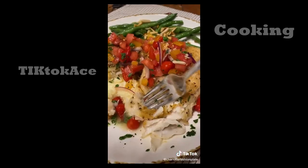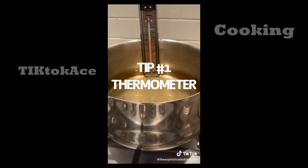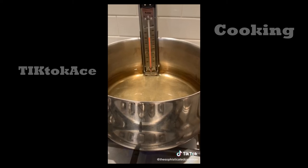5 tips for making the best fried fish ever. Tip number 1: a thermometer. You need a thermometer because the oil needs to be hot enough to fry properly. If it's not hot enough, that's the number one reason why most fried fish is greasy. Number 2: get a high quality oil.